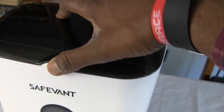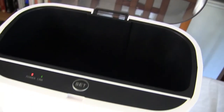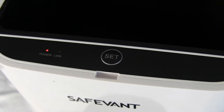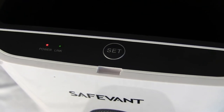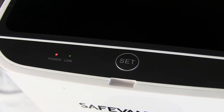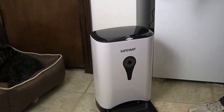Now I've got the smart feeder plugged in and turned on. You can see that link light is flashing — I've already paired it with my WiFi, so it's just looking for the signal right now. When it finds it, that green light is going to go solid. And there it is — it has gone solid, so we are connected to our WiFi. First things first, let's get some dog food in this thing.